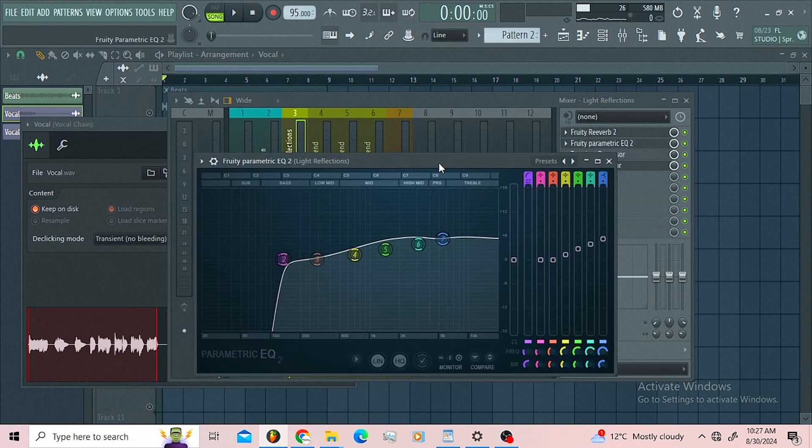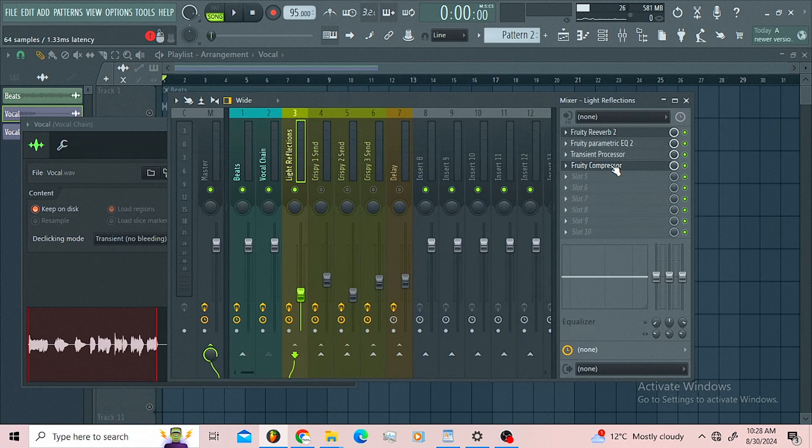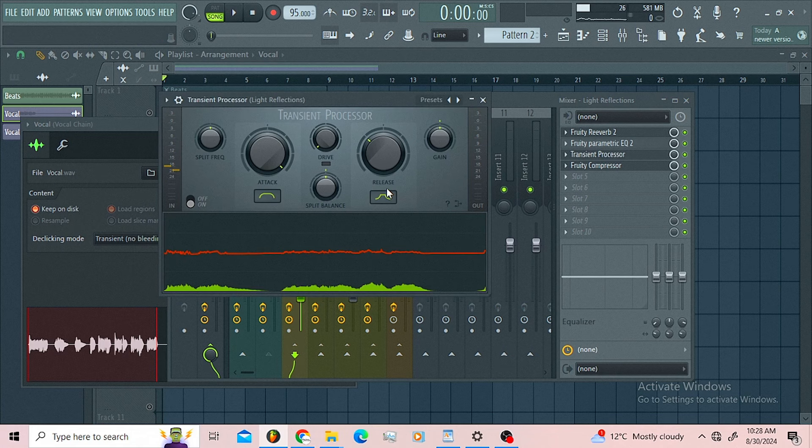Then I used the parametric EQ — I'm using a linear phase EQ just to make sure I'm not getting any phase issues. I rolled off the low end up to 140-134Hz, then I boosted the mids a little bit, boosted the high mids, and boosted the highs. I was just trying to change the frequency of my reverb to be light.